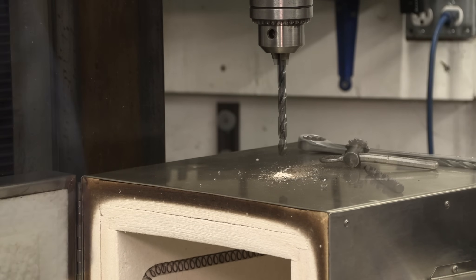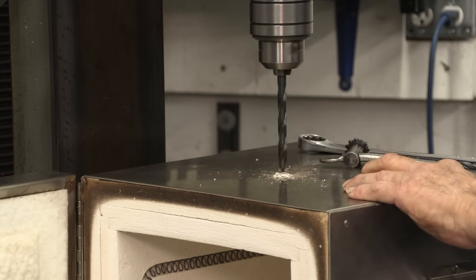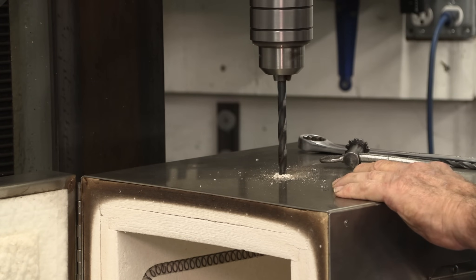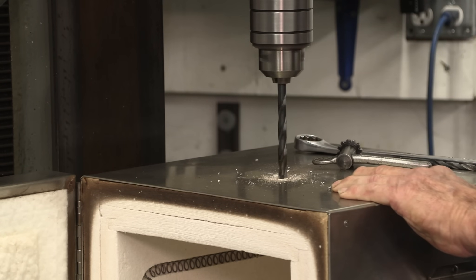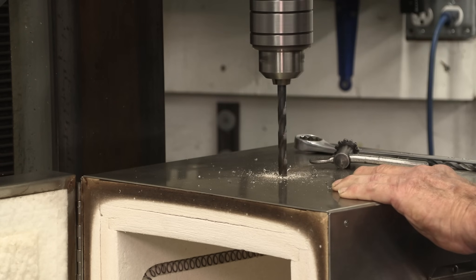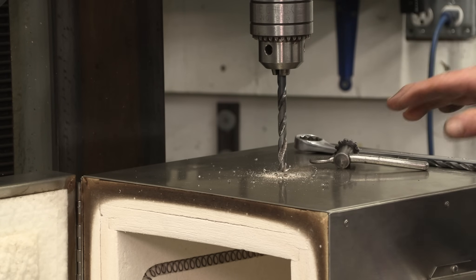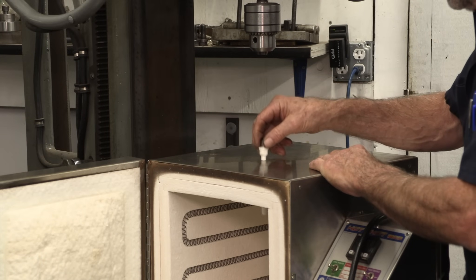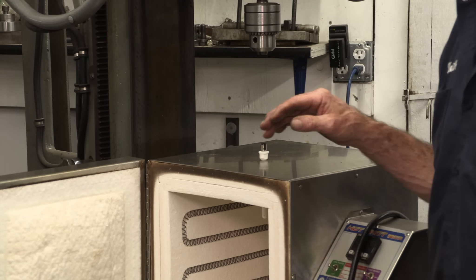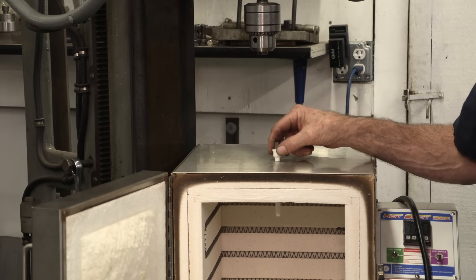We're going to swap out our drill bits — as per the instructions we're supposed to follow through with the three-eighths. We lifted this up, took the bit out, and vacuumed up this area. We checked the fit of the ceramic tube — we haven't deburred the hole yet but it fits in there good. It's sticking down quite a bit — you can see it's sticking way down there.